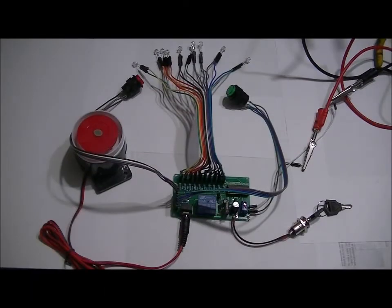Hi everybody, Patrick here from EngineeringShock.com, ElectronicLessons.com, and PaintballProps.com. Today I wanted to show a very new, very simple paintball laser tag prop.